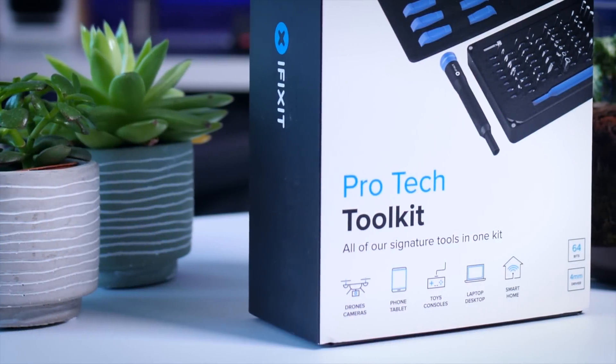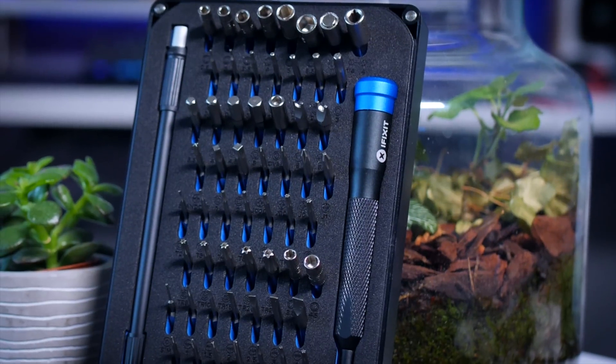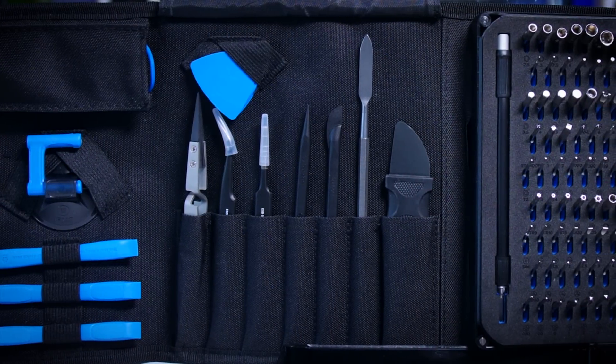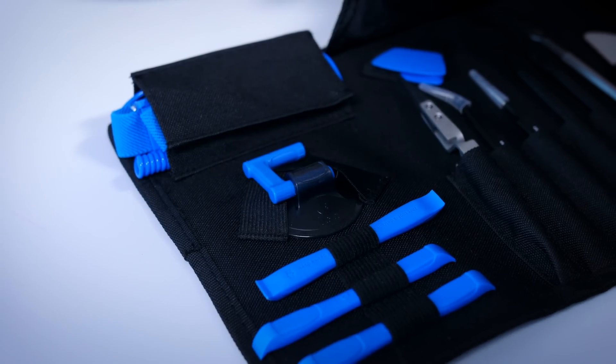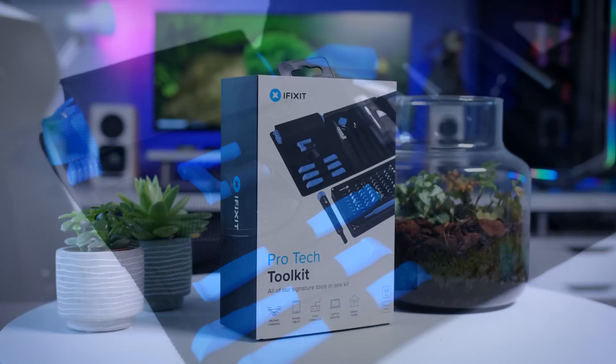This video is brought to you by iFixit and their ProTech Toolkit. The ProTech Toolkit has all the tools and accessories you need to repair your hardware, whether it's a PC, phone, tablet, console and so on. It is made of great quality materials and iFixit backs that claim up with a lifetime warranty. Get yours using the links in the description below.